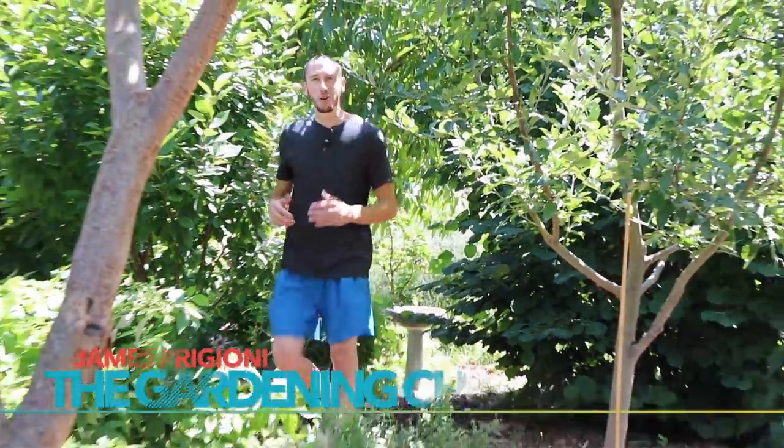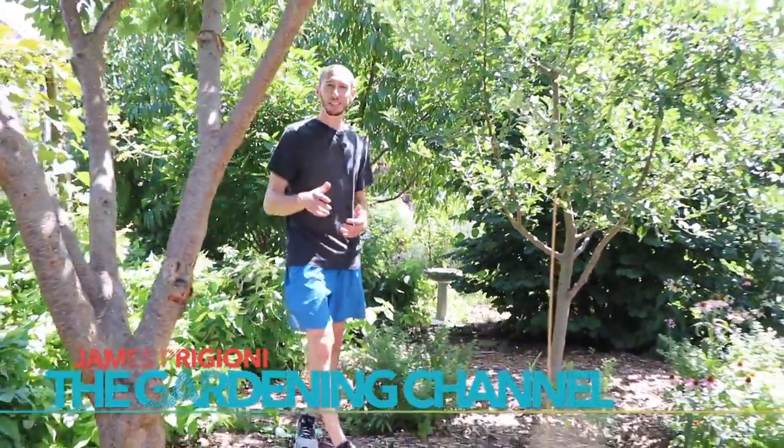What's going on growers? It's James Prigioni coming to you live from Jersey. Recently a lot of you have started new gardens and you've gone with the back to Eden method, which is awesome. But when using this style of gardening there are a few things that are important, especially while you're planting — that's what we're going to go over today.